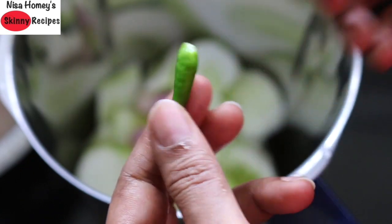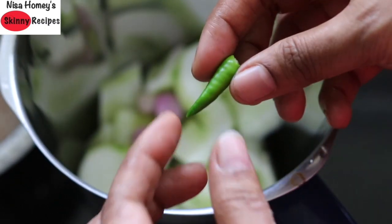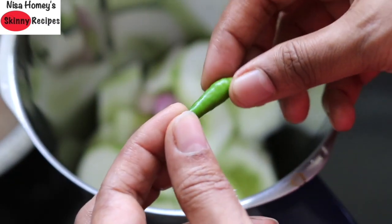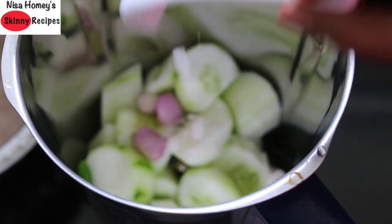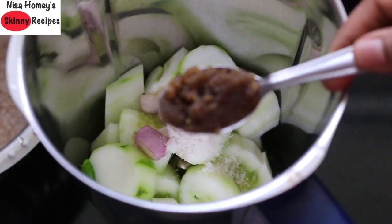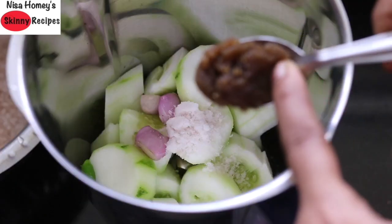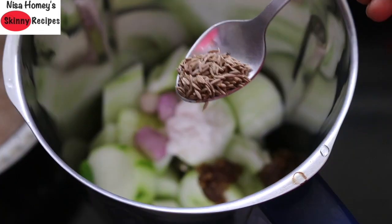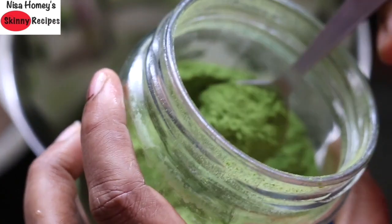This green chili also helps to lower cholesterol levels. Since it is spicy, I'm using one green chili; if you're using ordinary chili you can use two, or as per your taste. Add in pink Himalayan salt as needed. I like to use a little bit of jaggery to balance all the flavors, so I'm adding one teaspoon of jaggery. Add in half a teaspoon of jeera.